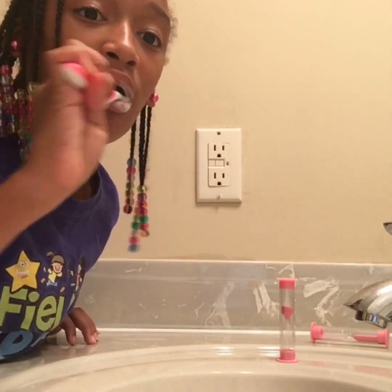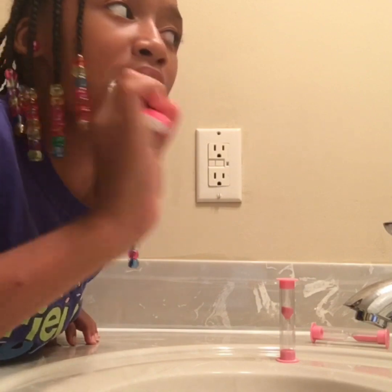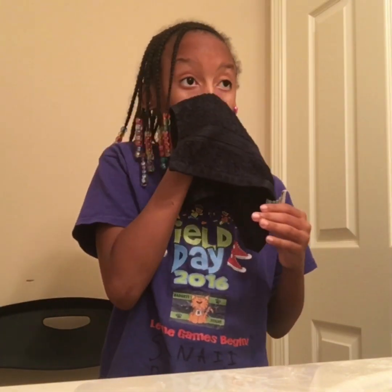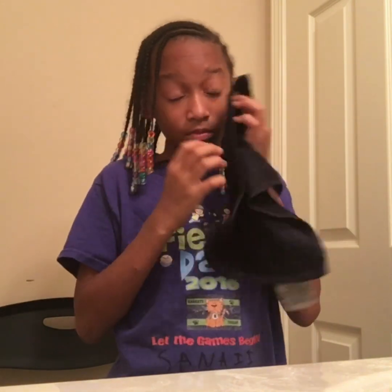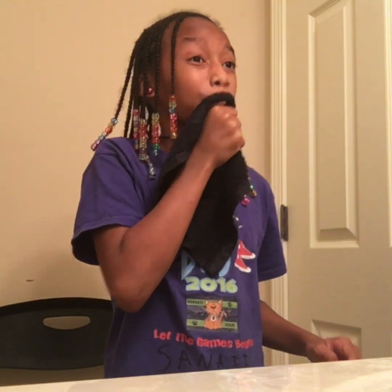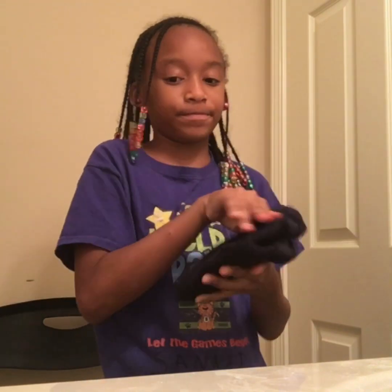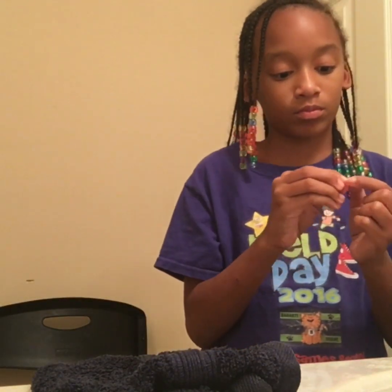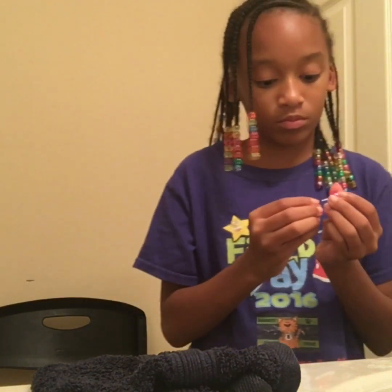I'm going to turn the water off. When I'm done brushing my teeth, I learned to have water on my towel, so I'm just going to wash my face real quick. I'm going to clean my eyes and my face to get it clean — you gotta clean your eyes. So I'm just going to wipe my face, and then we're just going to clean our ears and get them clean. Then I'm going to take my earrings out and put them back with the backs of the earrings.